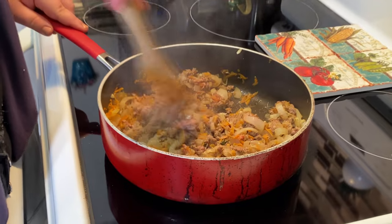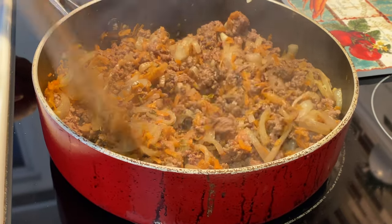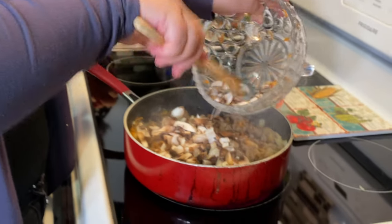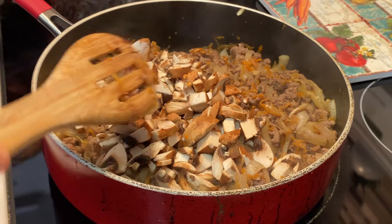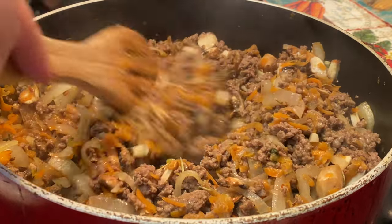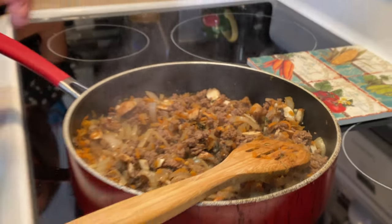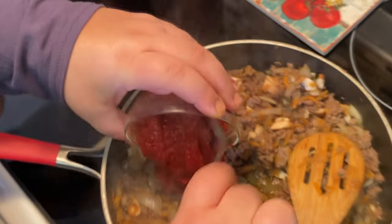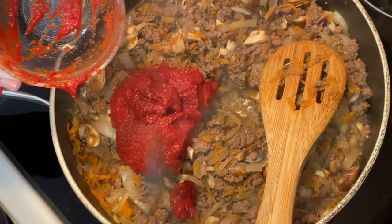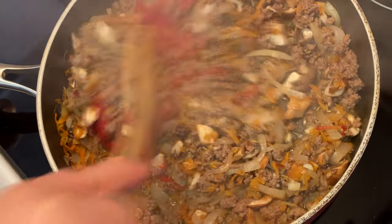Our beef has browned and we're not seeing very much pink left, so now's a good time to add in the mushrooms. Just toss those in and let those cook down and fry up a little bit. We don't need to let this cook too much because they will cook in the oven too. At this point we can add our tomato paste — we've got about a cup here. Add that in and stir it in well.